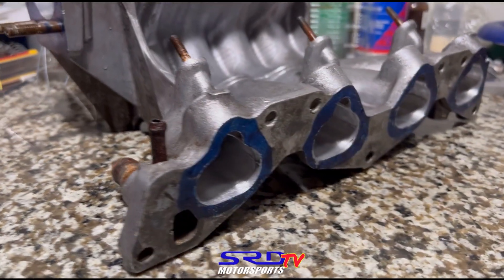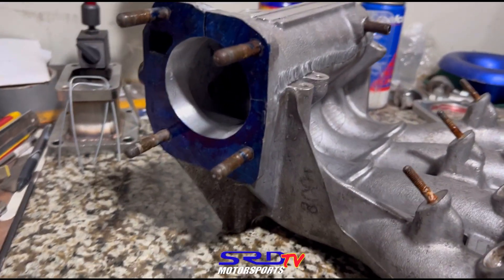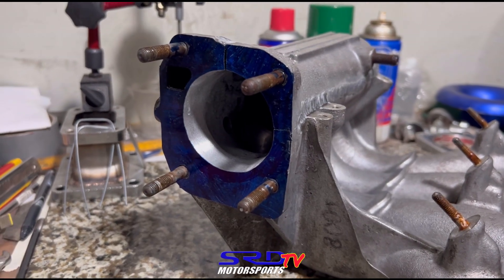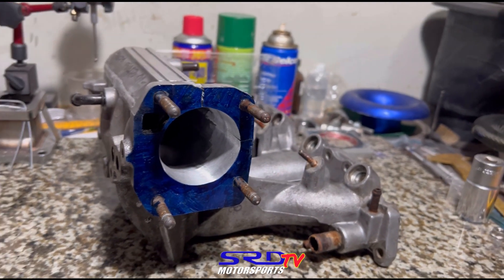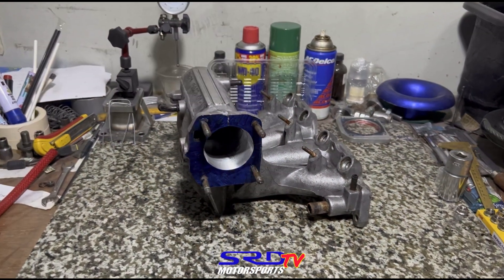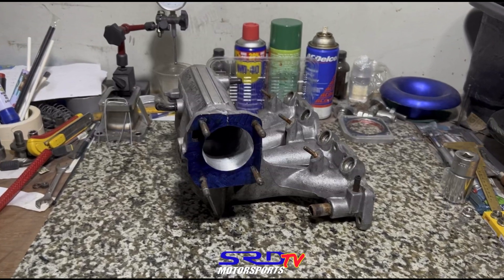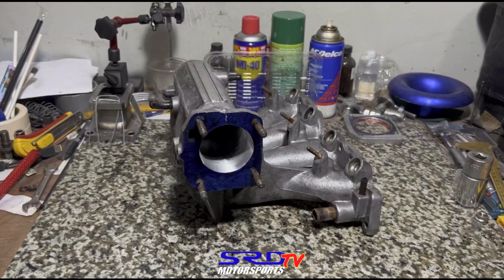Before we show you the dyno, let's look at Lian's manifold. It's ported all the way to the flange — clean. Because he runs a B16 throttle body, we port-matched the throttle flange to 60mm — actually 62mm, so it'll be safe. So the story of the P30 D-series manifold was because me and Bong back in 2006 were trying to figure out how to make more power.